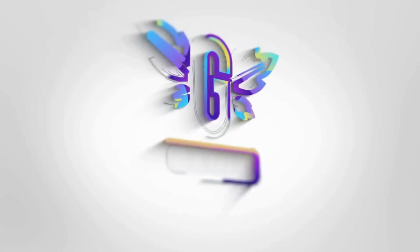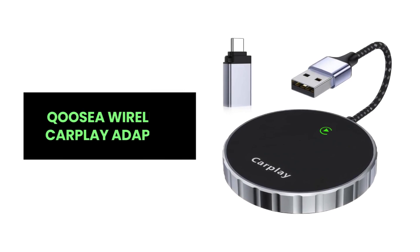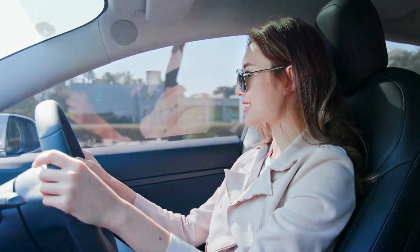Hey everyone! Say goodbye to tangled wires and hello to seamless connectivity with the Koozie wireless CarPlay adapter. Here are incredible features that make this adapter a must-have for your car.